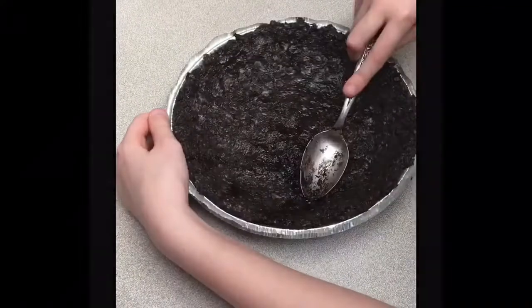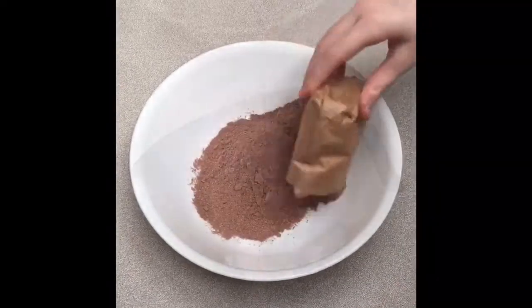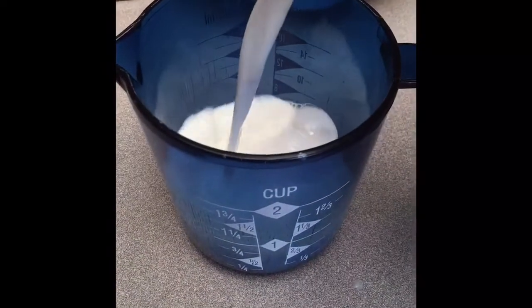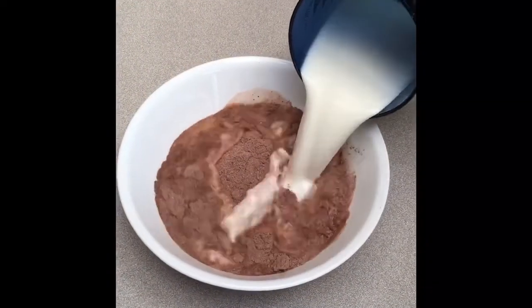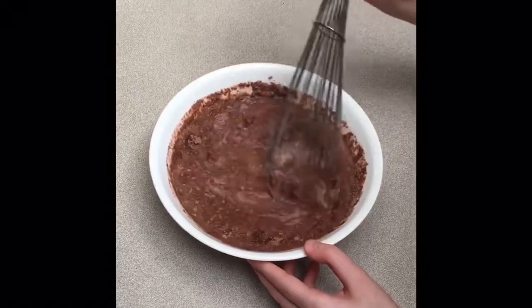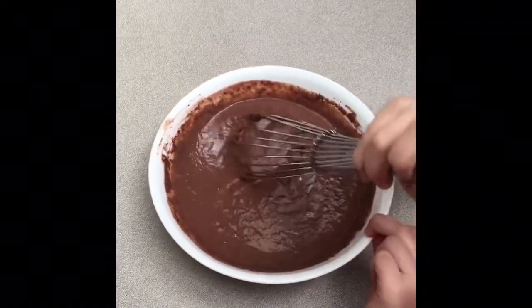For the next step, you will need a 3.9-ounce box of instant chocolate pudding mix. Step 4. Measure 1 and 3 quarter cups of milk. Pour into pudding mix and whisk until thickened. This might take a couple minutes. Try not to be too messy.